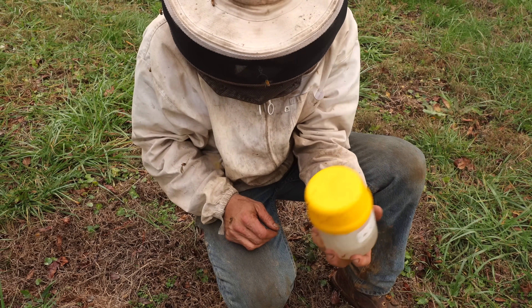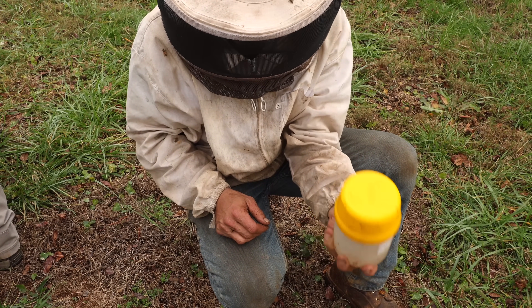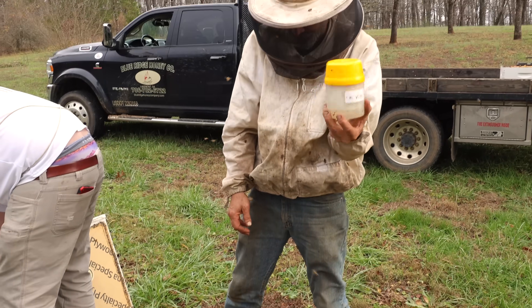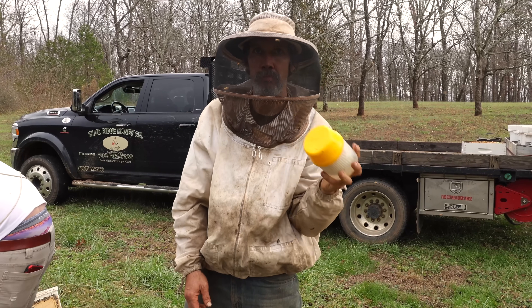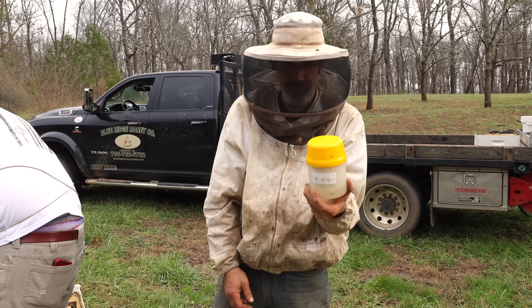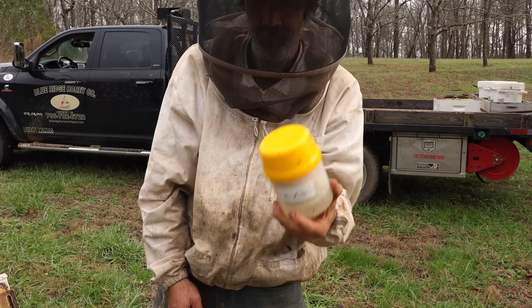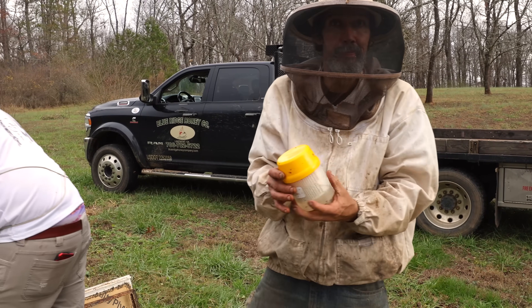This one shows one mite—we might wash that one too just to compare. I've also learned there are all these debates about what works best for washing mites. Some people say there's a difference between 70% alcohol and 91%, and some say the 91 is better.